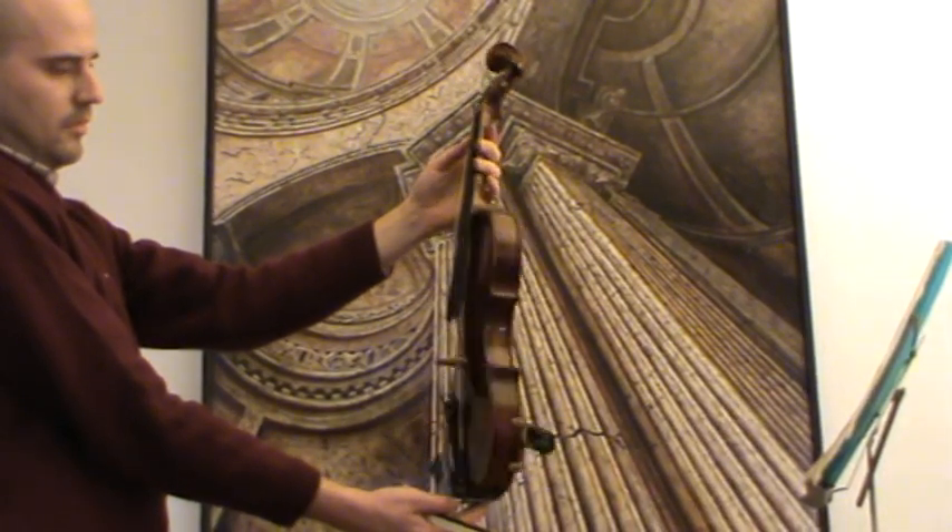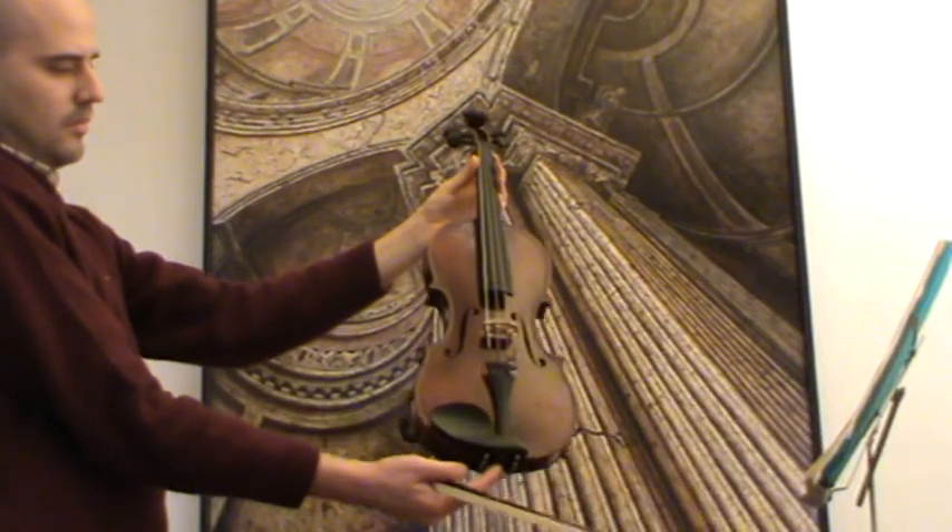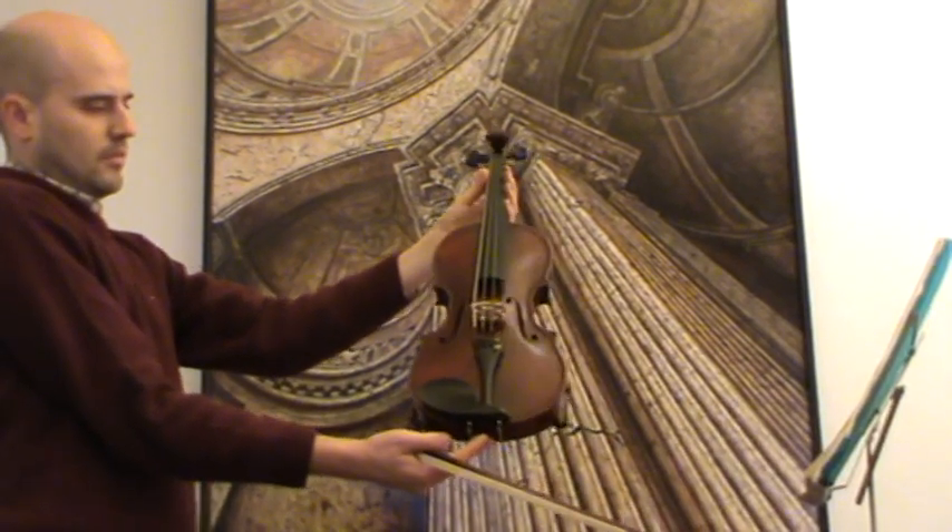The violin received new ebony pegs, a new ebony chin rest, as well as a new bridge and new strings.